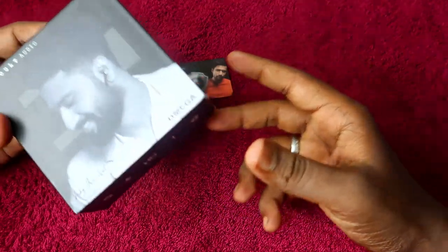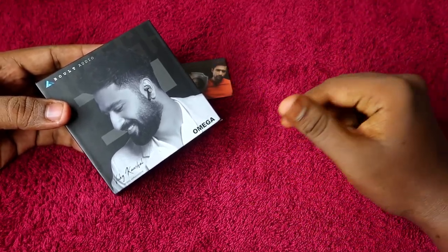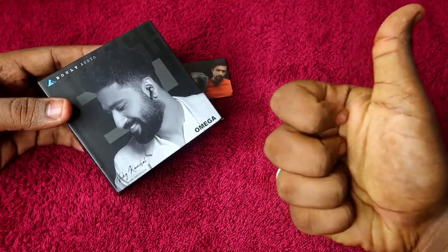That's it for this video, guys. Hopefully you liked it — hit the like button, and if you are new to this channel please subscribe below. Thanks for watching!